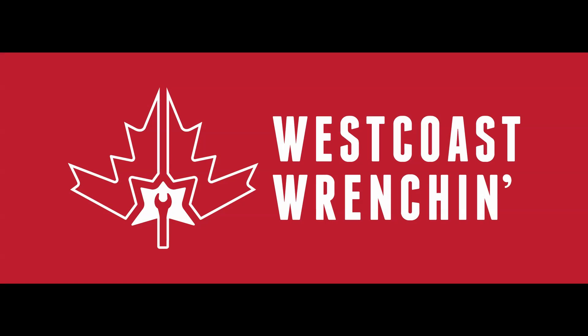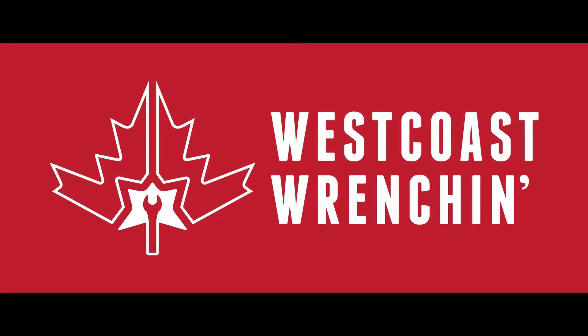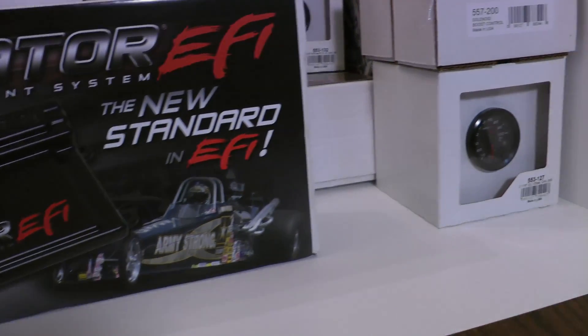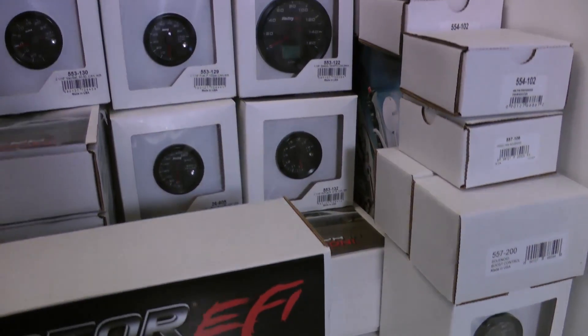Hey everyone, I'm here today to talk to you about the Holley Dominator system. I'm going to run you through an overview on the system as well as show you how I've applied it to my application.